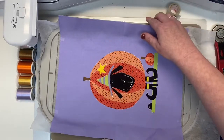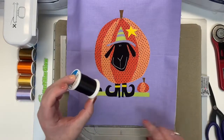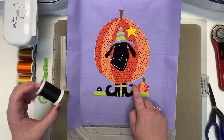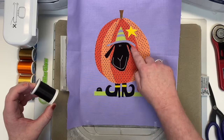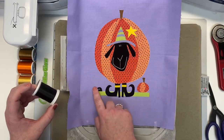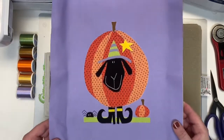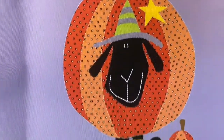Now we're going to do our first color change, and that is to black. The machine is going to do a lovely buttonhole stitch on our boots, stitch around our little Wanda Witch's face, and give some spider legs and stitching on our spider. All your black is stitched now — my goodness, so cute.